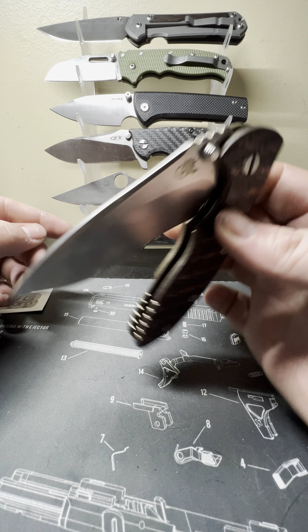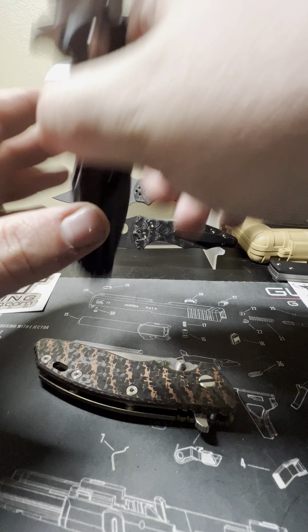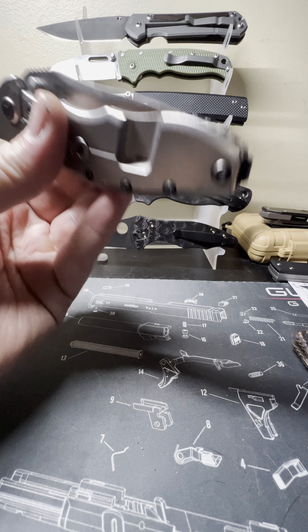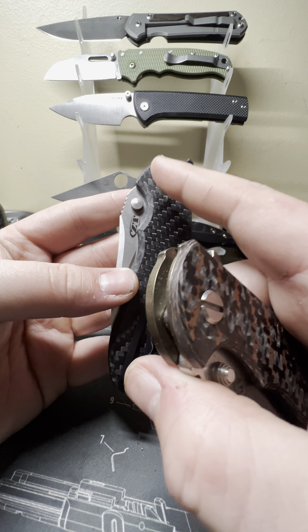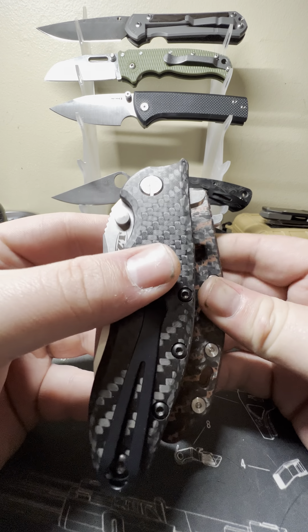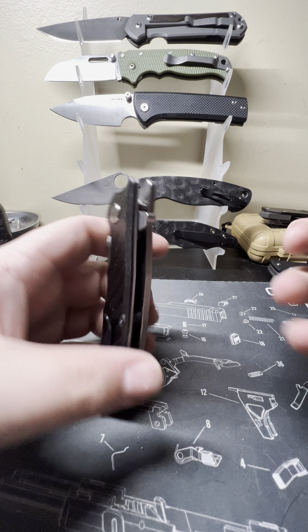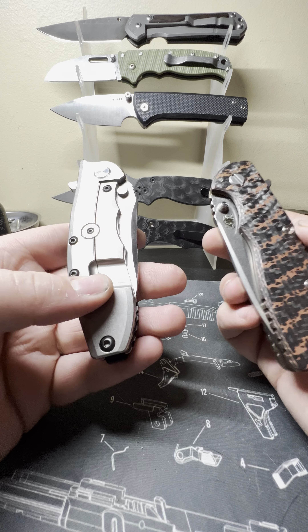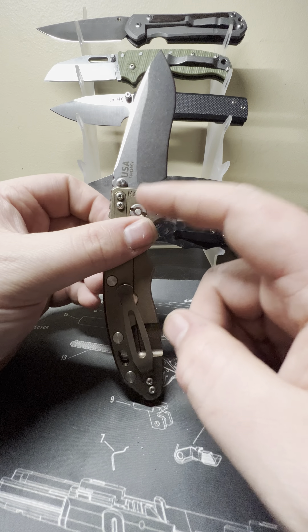This is obviously a flipper model. Your flipper tab here is pretty sharp. Comparing to the ZT 0562 carbon fiber — pretty much the ZT version of this knife — I've got an upgraded MXG Gear pivot on that knife. The Hinderer's flipper tab is a little more rounded but a little sharper. On the 0562 it's skinnier and thinner.